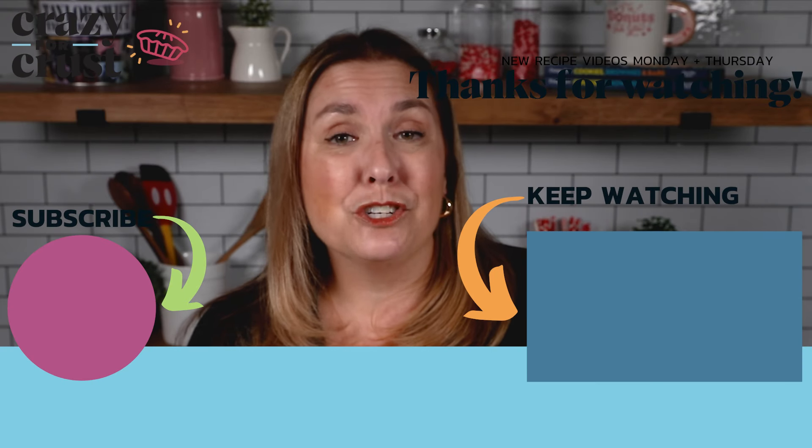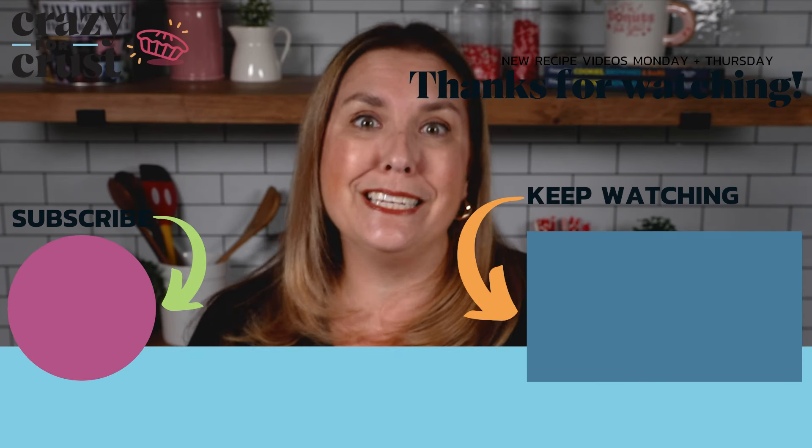If you don't follow me already, be sure to subscribe to my channel and keep watching for even more easy dessert recipes.